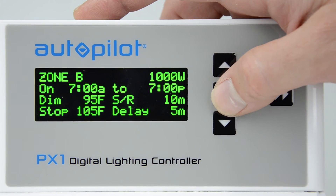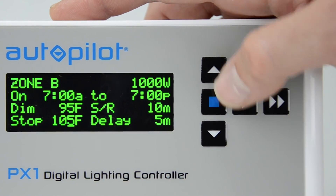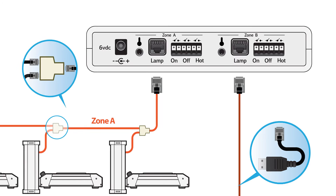On the Date & Time settings page, Zone A settings page, and Zone B settings page, however, you must press the Save button in order to save the settings you make there into memory.